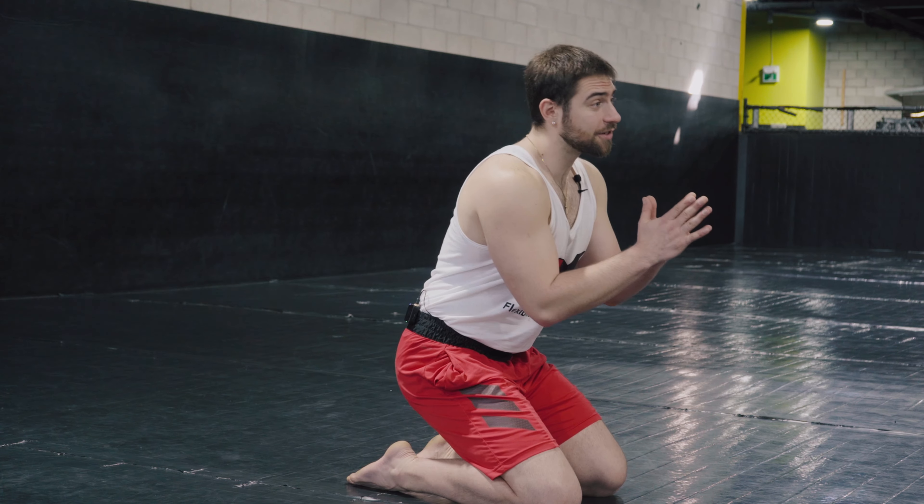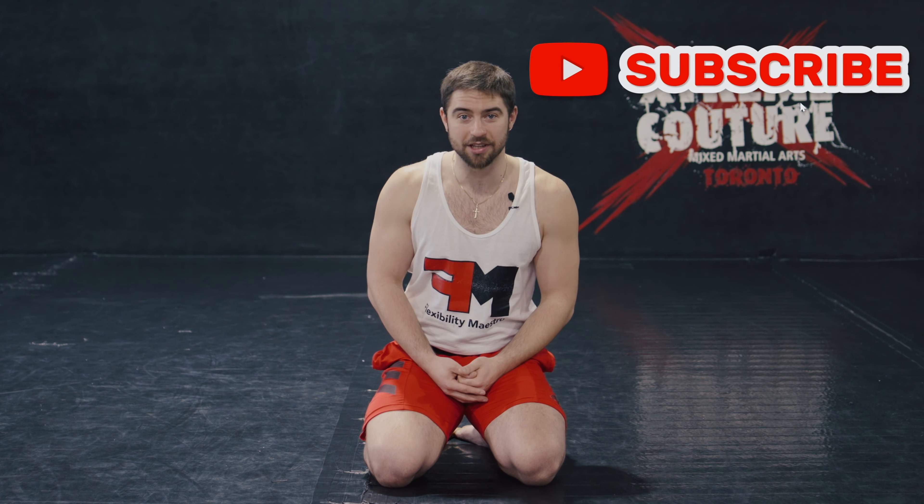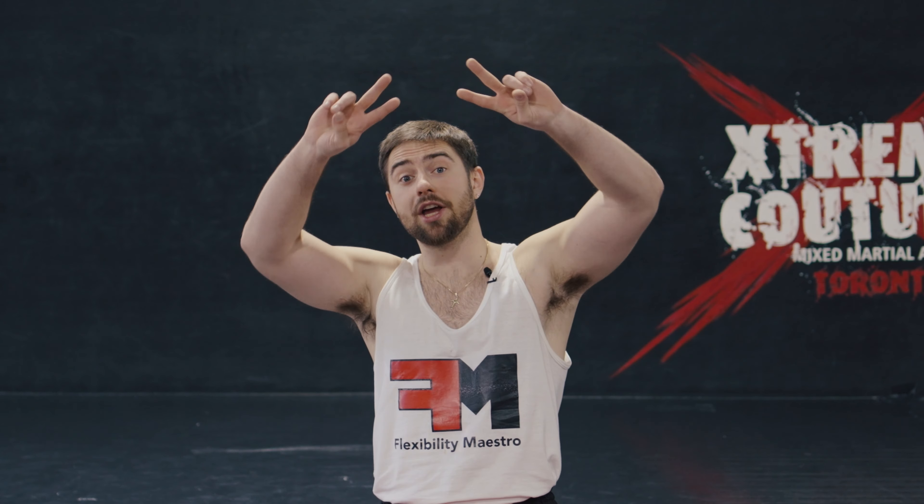Hopefully you've found this video helpful and you're able to use the stuff I've presented here to start making some range gains. Don't forget to hit that subscribe button for more flexibility content just like this. Peace!